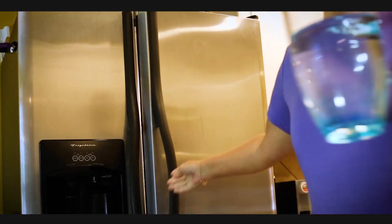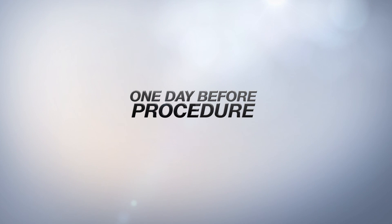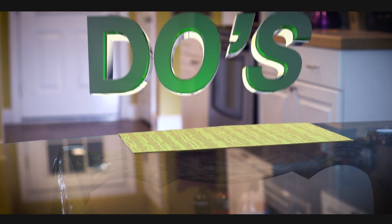Two days before your prep begins, remember to drink an increased amount of water to stay hydrated. When you wake up the day before your procedure, you should not eat anything solid until after the exam is complete. The day of your prep, remember to continue to hydrate throughout the day and do not eat anything solid until after your exam is complete.